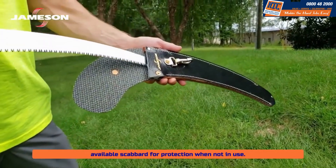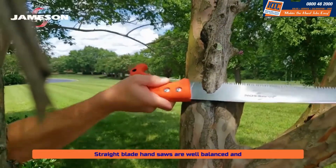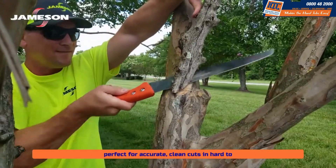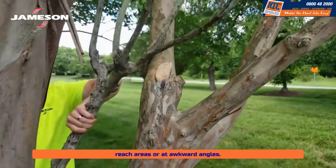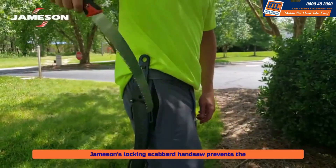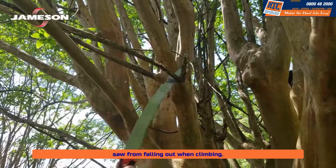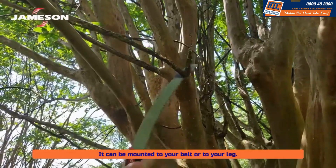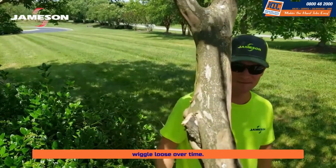Straight blade hand saws are well balanced and perfect for accurate, clean cuts in hard to reach areas or at awkward angles. Jameson's locking scabbard hand saw prevents the saw from falling out when climbing. It can be mounted to your belt or to your leg.